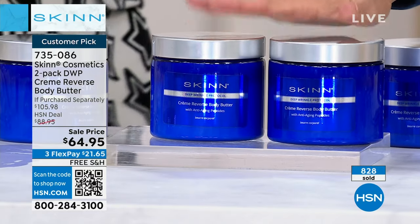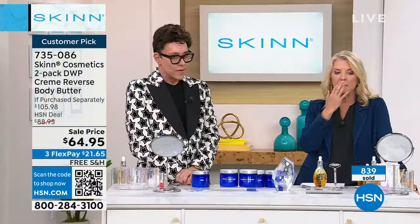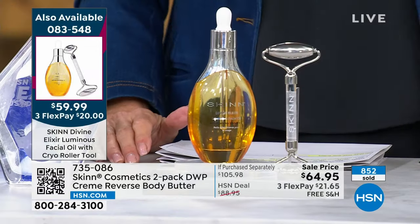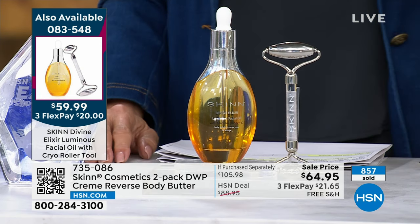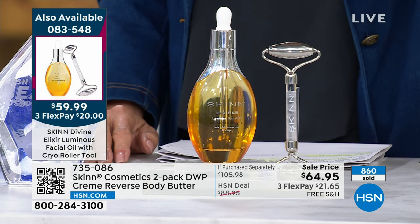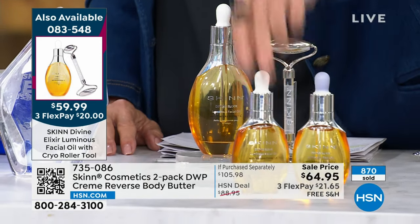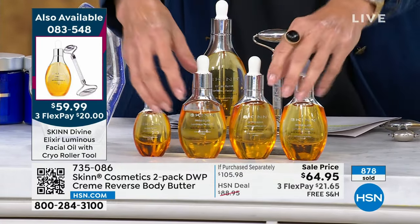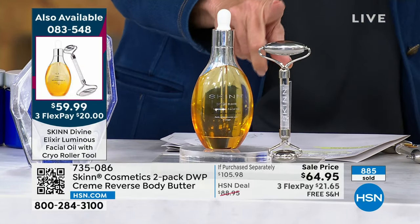We've sold now over 18,000 — we were not supposed to sell them out. They were actually supposed to go online at a higher price. We have less than 2,000 remaining — the price ends at midnight. One ounce is $50, a second one is another $50, a third one is another $50, and a half ounce is $34. You are getting all of these in our super size here, plus for $9 less than a single one ounce, we've added the cryo roller.